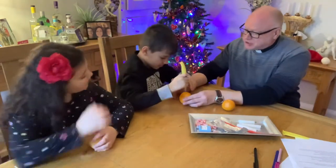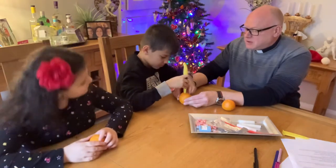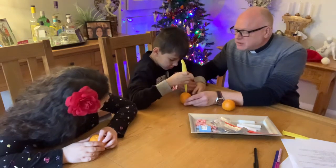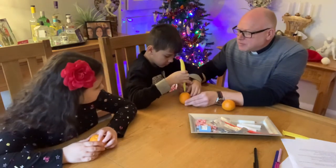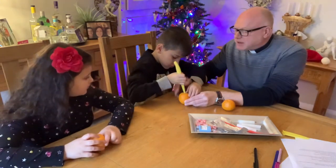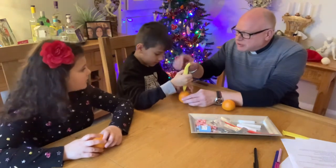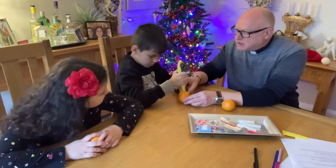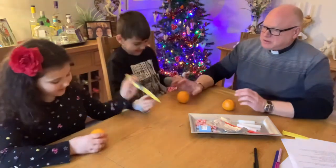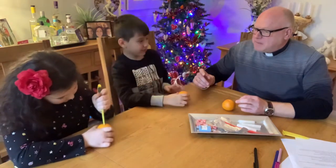I'll hold it, you stab it. Watch my fingers - not too far down. Keep going, that's it. A bit further over this side - watch your fingers. You've got it, that's perfect. Dig downwards, that's it. And then you've got to do another cross shape that way. Watch your fingers. It looks like a corner or something.